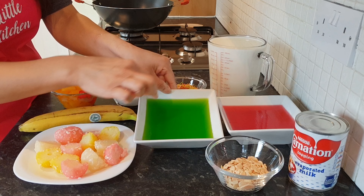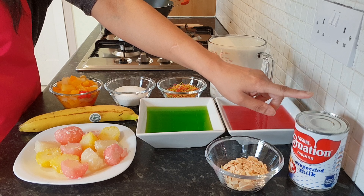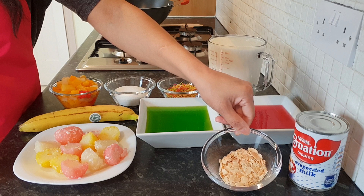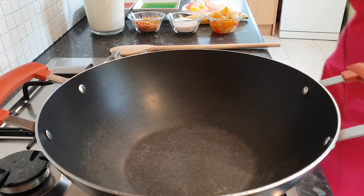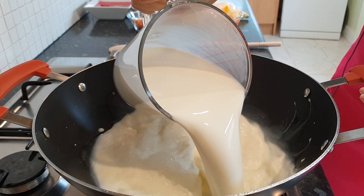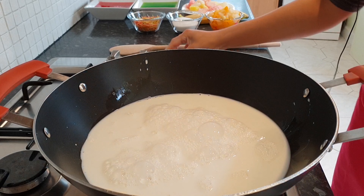I'll show you the cubed jelly once we assemble the dish. You also need a can of evaporated milk — we're reducing the sugar so I've gone for evaporated milk and not condensed milk — and I've got some toasted flaked almonds which will be added as a garnish on top.